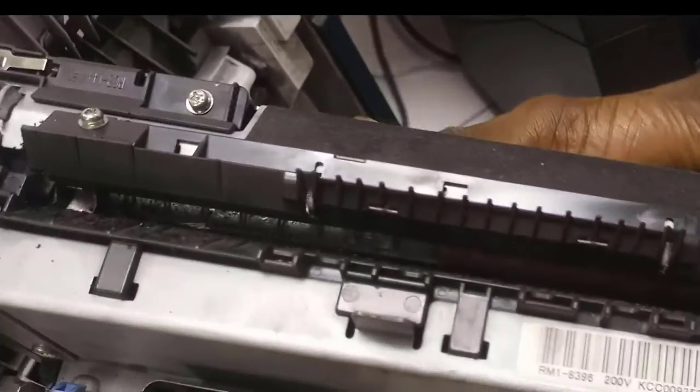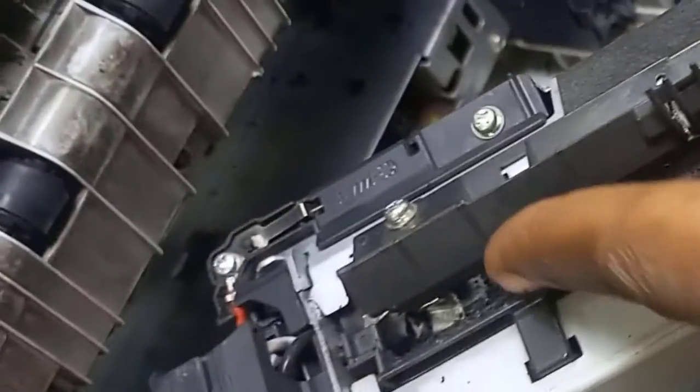You must get the correct manufacturer part number for the fuser assembly. In this case, the manufacturer part number is RM18396 and the voltage is 100V. You must get that exact one.